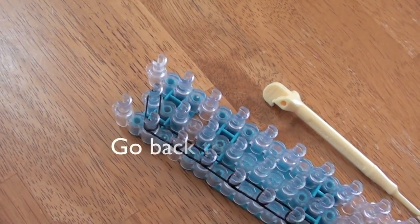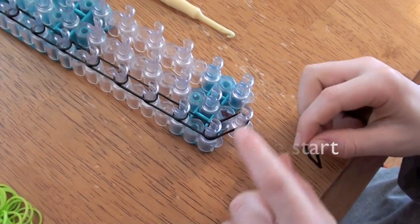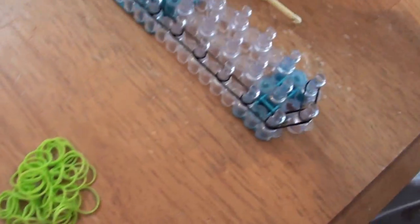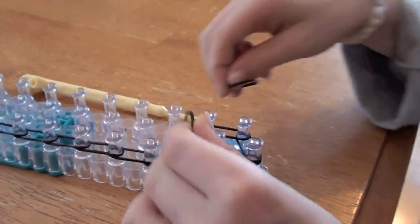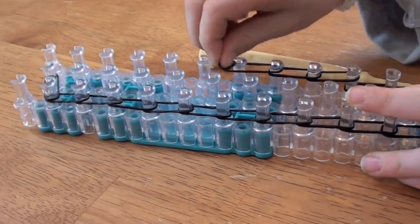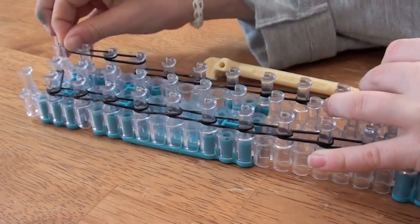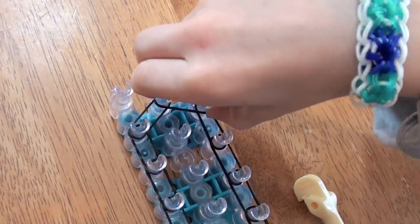Now we go all the way back to the start, take the same color, and put the band from this peg to this peg. Like that. Now do it all the way to this peg, straight up. Just like on the other side, take it and put it from this peg to this peg. It's going to look like this when you're done.